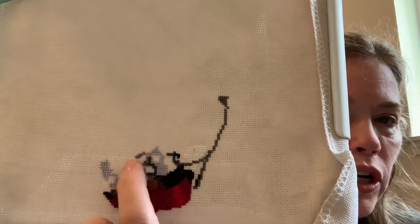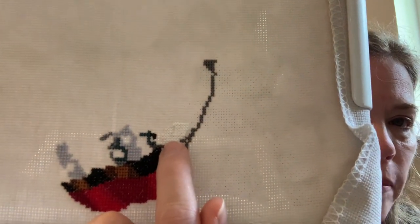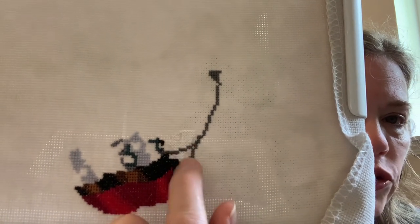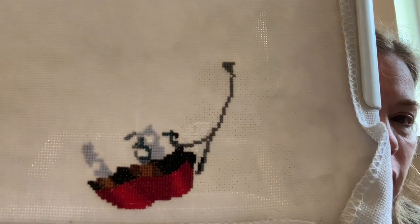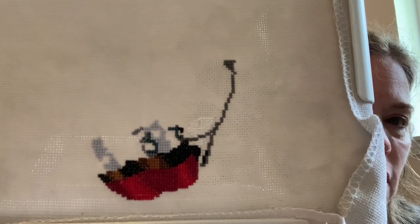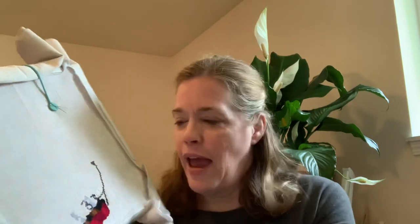I put in a lot of this dark color here and some white — I started in the white of her dress and the outline of the dress. But I noticed this morning when I was looking at it, I was super tired last night. I actually fell asleep with the needle in my hand halfway through a spot, watching crime TV, and woke up with a start.